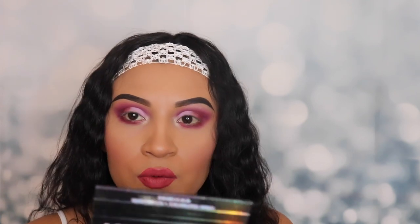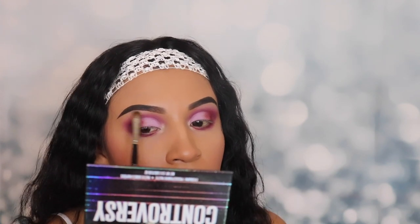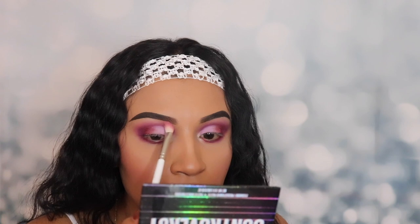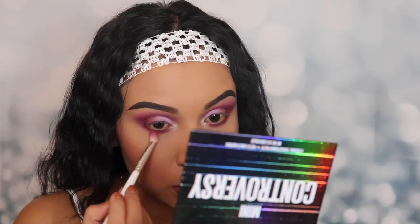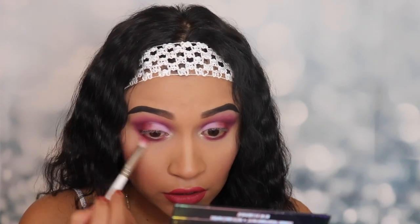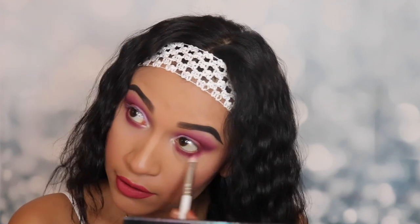Let's do the same thing to the other side. Now I'm going back in with that clean blending brush and blending this out so it blends in with the other shade. I'm also blending out the bottom so it doesn't look like it's just sitting there — because then we'd really look like we have a purple eye, and we don't want that.